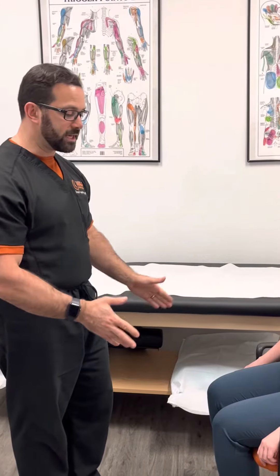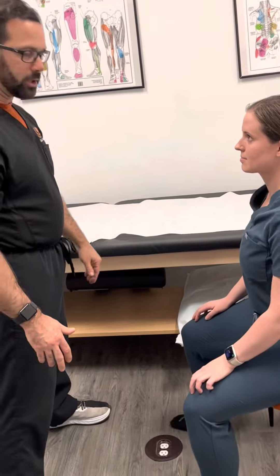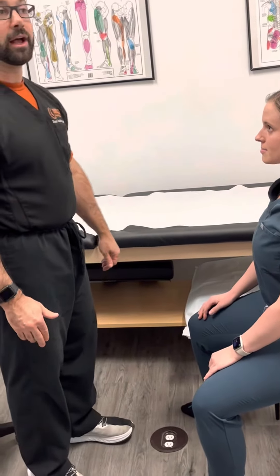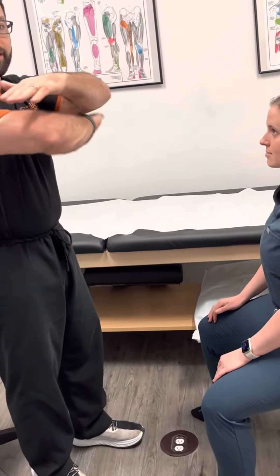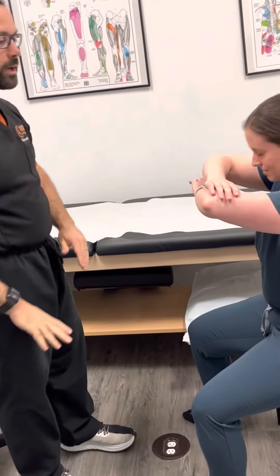I'm going to have them sitting in a chair, scooting towards the edge a little bit. I'm going to have their legs a little bit more than shoulder-width apart because I'm going to have my leg in between. Recall the iDream of Genie — you put your arms like this and your head right down here so that your head is going to be the fulcrum.